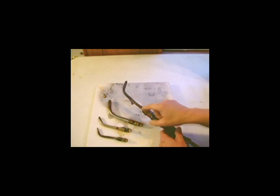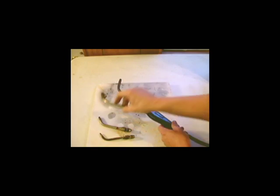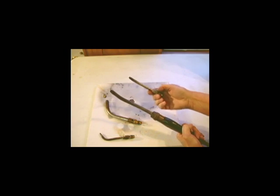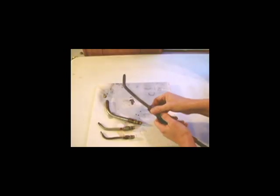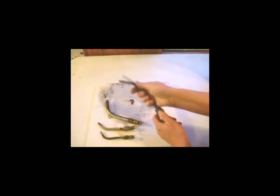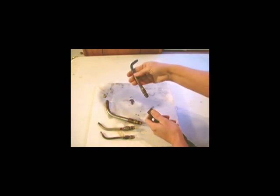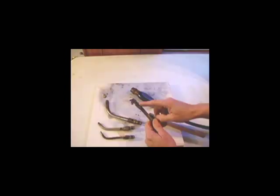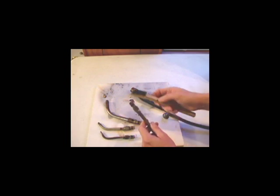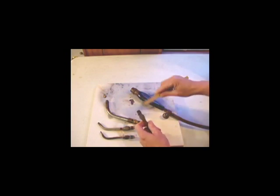With this torch, I have four different tips, from very tiny to fairly large, and then the medium. The tips are easily changed by turning this a little bit, and then unscrewing the tip this way. Occasionally, you want to look at the threads on these tips and keep them clean with a brush. They get corroded at times and can leak gas, so you just take a metal brush and clean the threads.